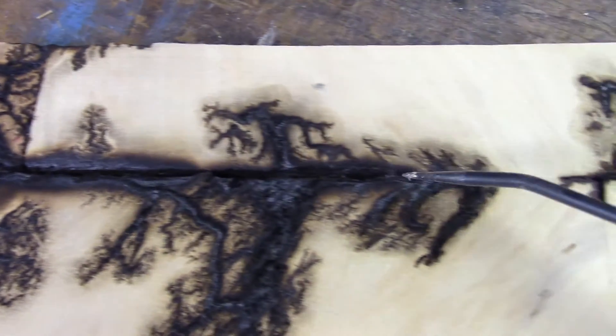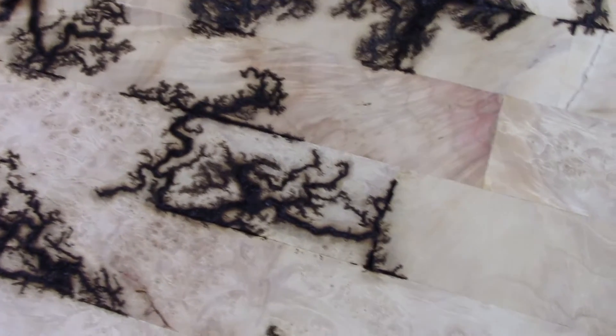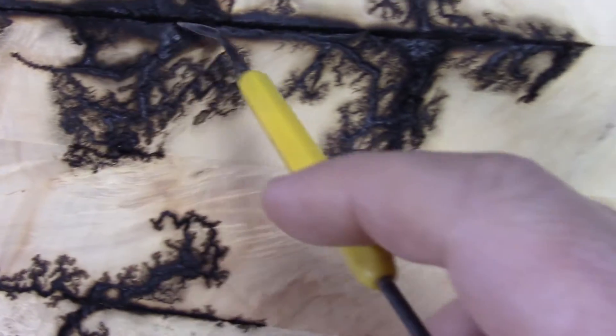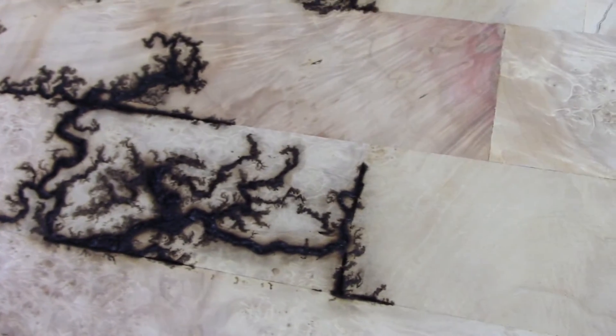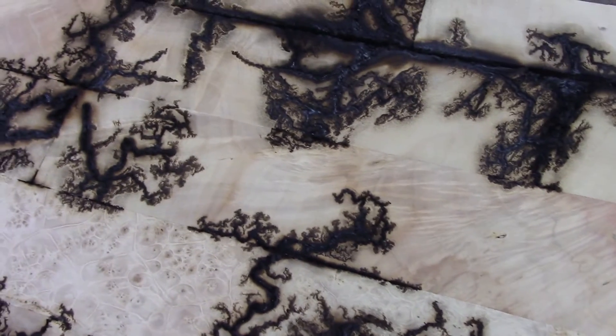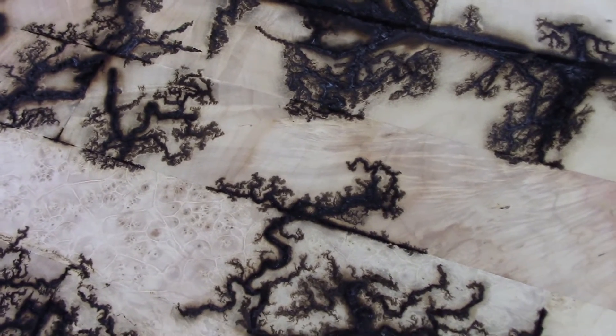That gets us back to the second thing that's changed on these. On the other boards, I glued them with a yellow glue. This is just glued with a white Elmer's — regular old white glue. I don't know if that's causing these glue line runners. I don't like them. I don't like that it goes and runs down the glue lines. It didn't do that before — whether because I was using baking soda, or because I was using yellow glue rather than white glue. So it'll take some more experimenting.